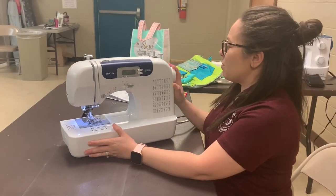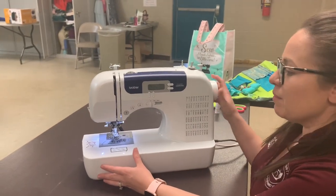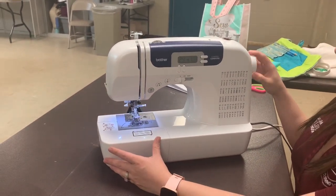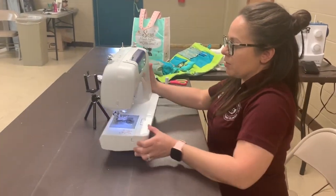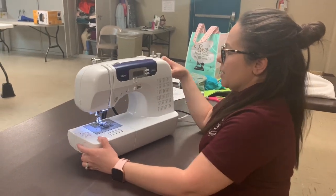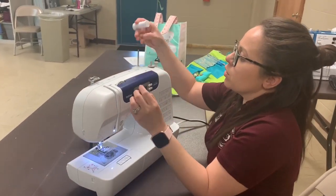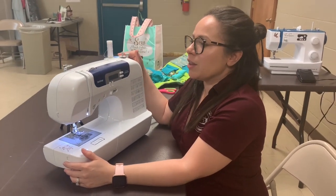I want to tell you about the parts of a sewing machine. This is the hand wheel. When you put it down, the needle lifts up and it goes down. When you're moving this hand wheel, it's always important to turn it towards you. This is where the thread goes — this is to hold the spool of thread, and I'll teach you how to thread the machine in a while.